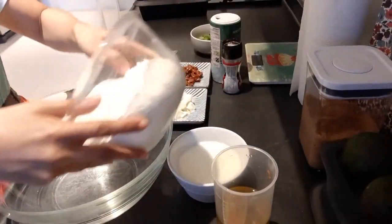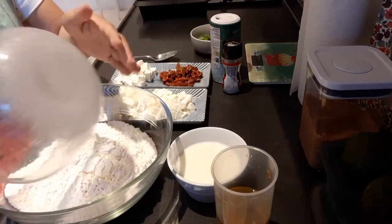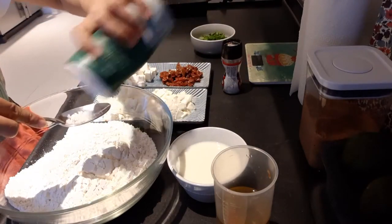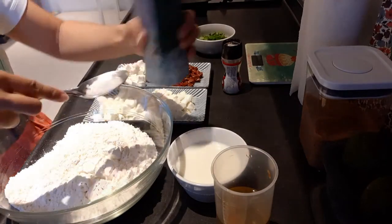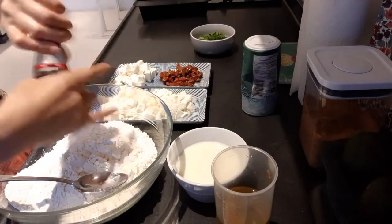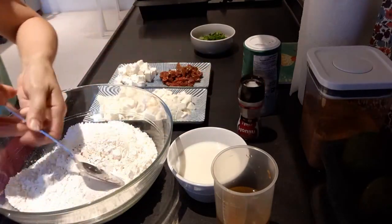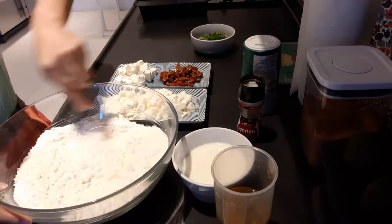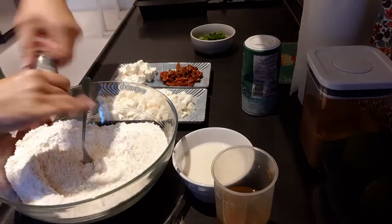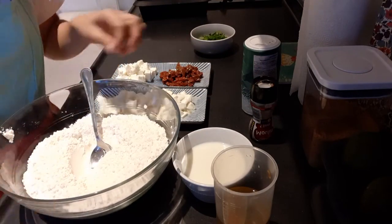First, let's put the flour here, then I will put the salt — that's enough because we have feta cheese — and pepper. We'll mix everything together here. And a little bit more of pepper.